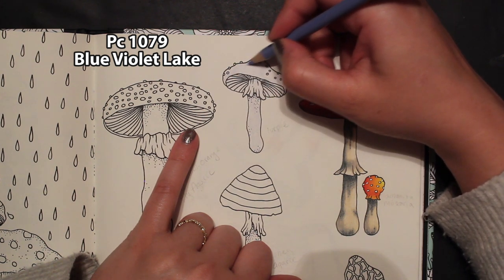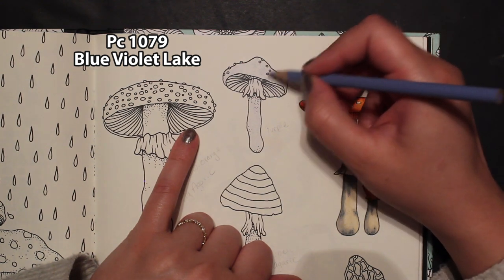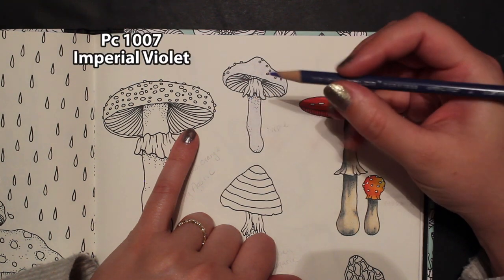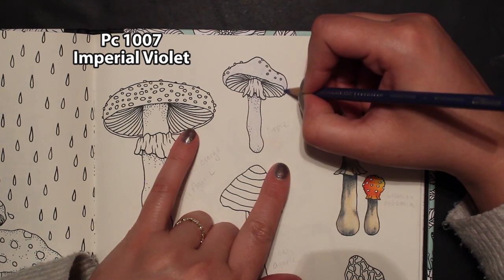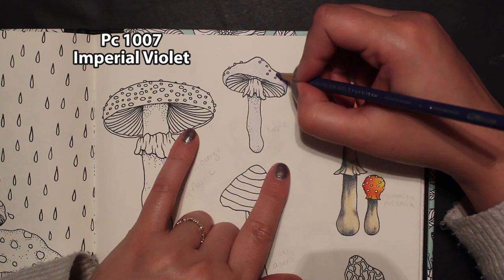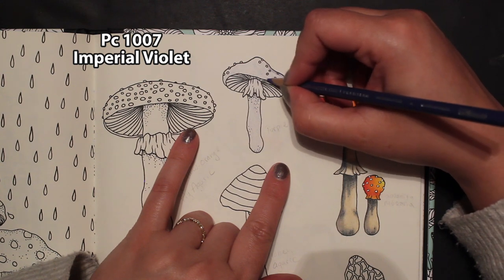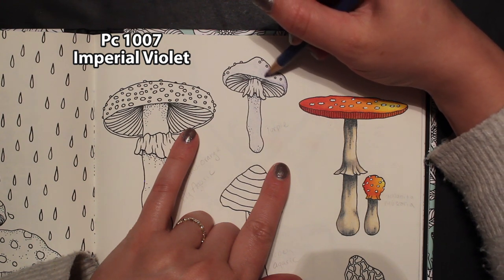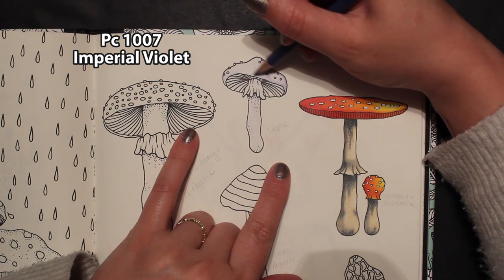We need to decide which side is going to be our light side — I think we'll put our light over here. So we'll go to our next color, which is going to be imperial violet, and we're going to put a little bit down here because it kind of goes back into a shadow. Then we're going to leave some light right in here, go up around the top and down around the front, kind of meet together but leave that light, and then color the rest of it in.